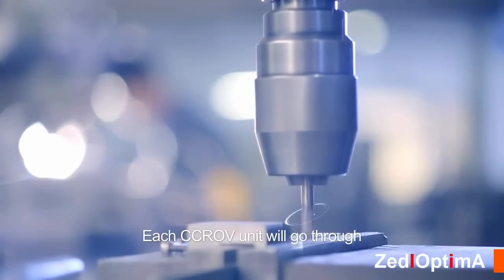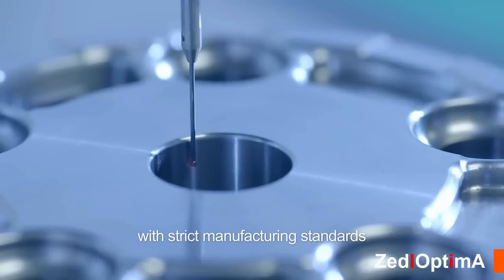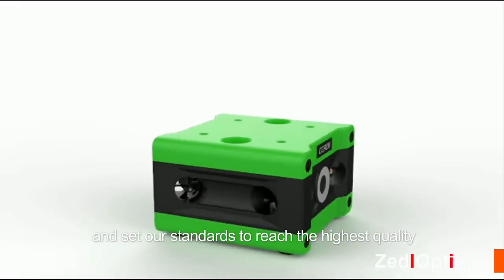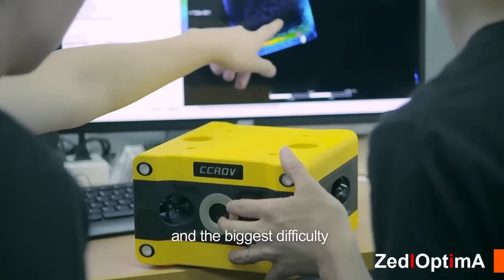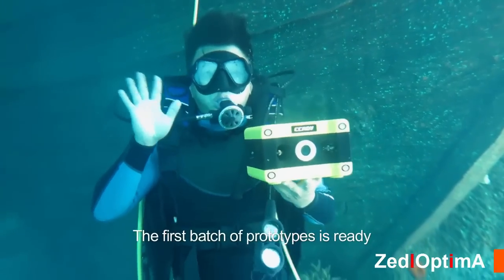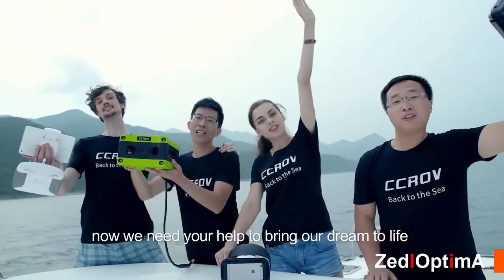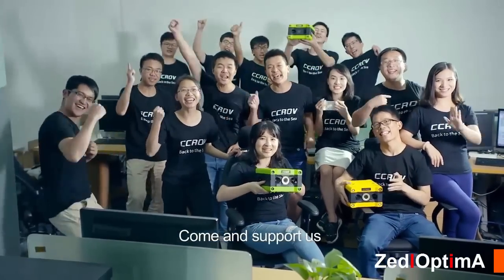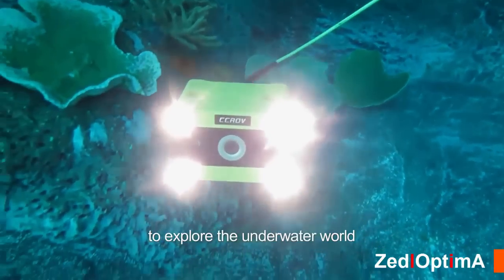Each CC ROV unit goes through a large number of production processes with strict manufacturing standards. We aim for the best, and have conducted plenty of tests — the biggest challenge was the anti-water pressure test. The first batch of prototypes is ready. Now we need your help to bring our dream to life and start mass production. Come and support us — let's sail away with the CC ROV to explore the underwater world.